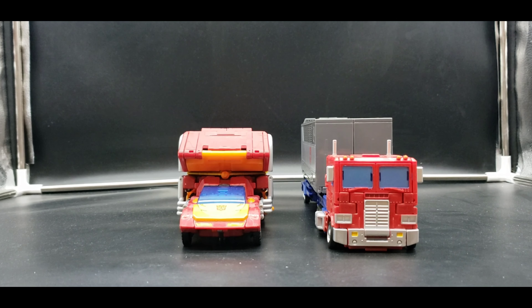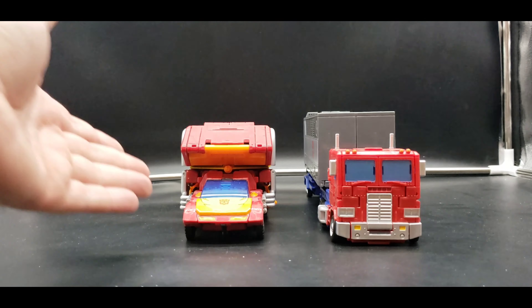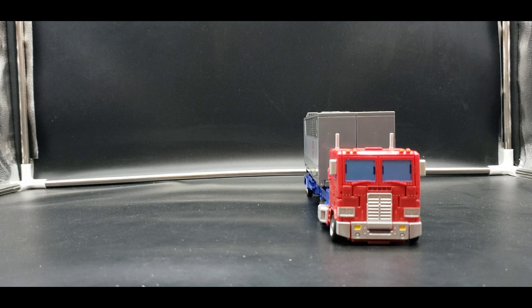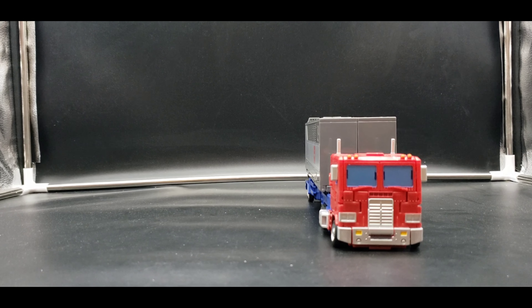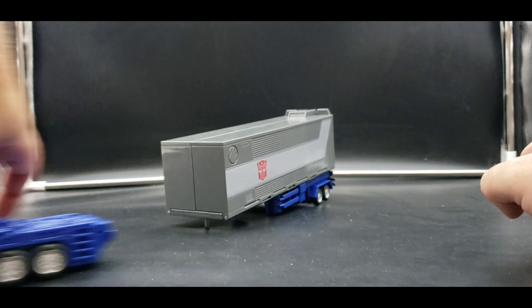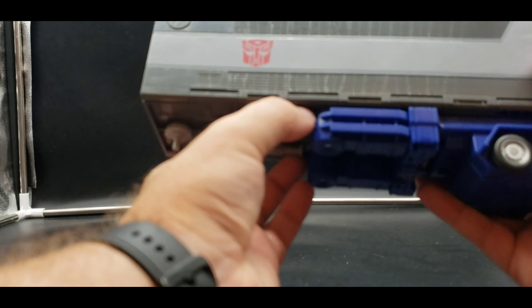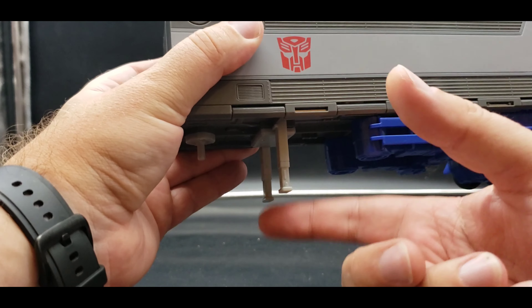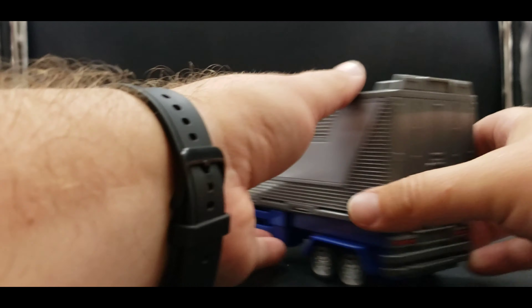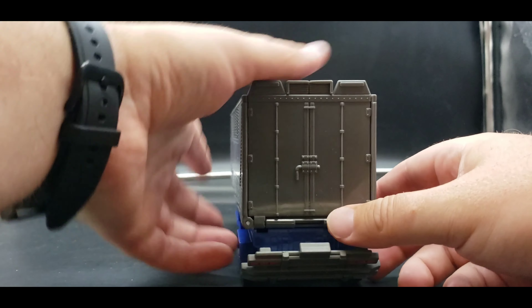I was thinking I'd see more reviewers show off Rodimus with Optimus, but unfortunately not. We'll bring them back later for robot mode comparisons. Starting off, let's look at the trailer — this is going to be a long video, so fair warning. One thing you can do is bring down the stands to hold it in one place.